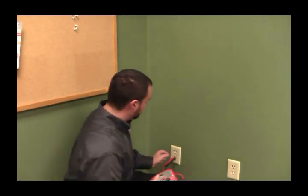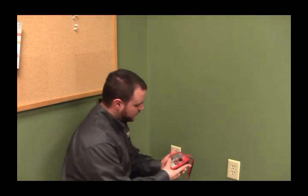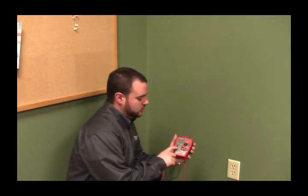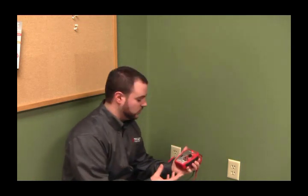First, I'll take the Hotwire Fox and plug the probes right into the outlet. I'll turn the Fox 2 on, set it to tracer tone, and put it on wobble or pulse — choose what type of tone you want to find.